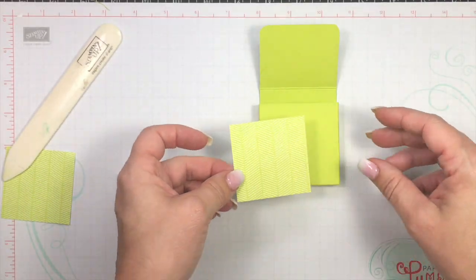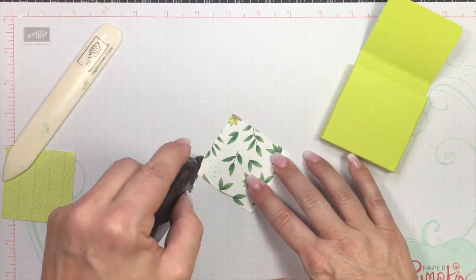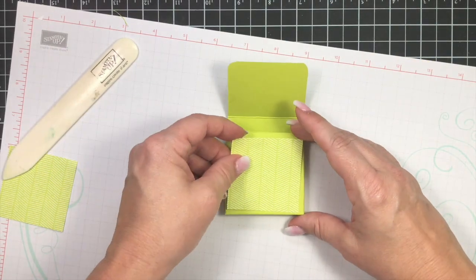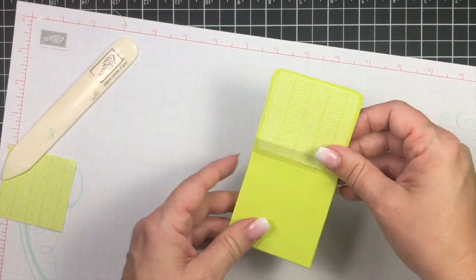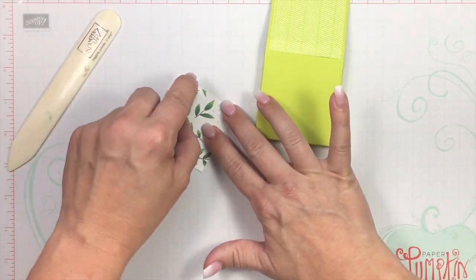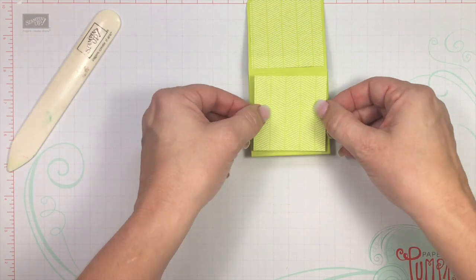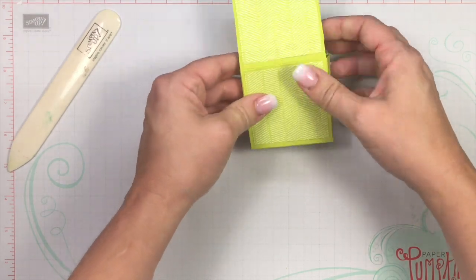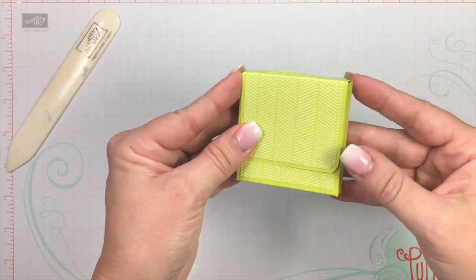Now we can go ahead and put our other squares on the front and back. We just want to make sure that our pattern is going the same direction. Line up the stripes from the lid, then put in your candy — and that's how it looks when you close it. Isn't that darling?